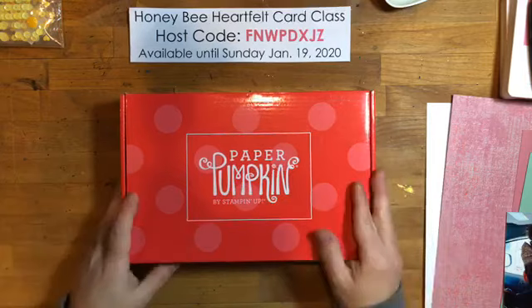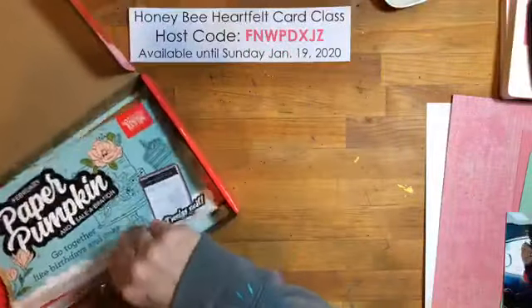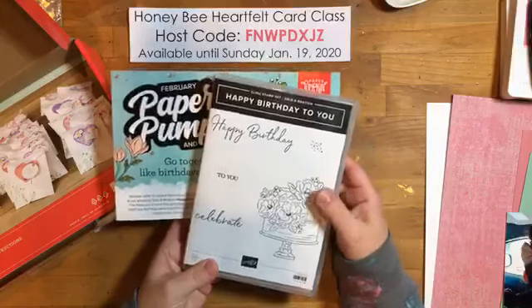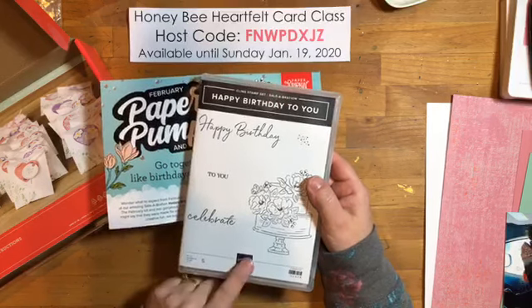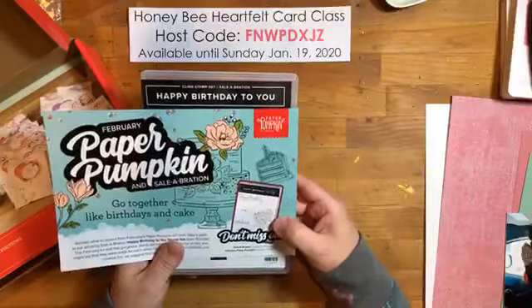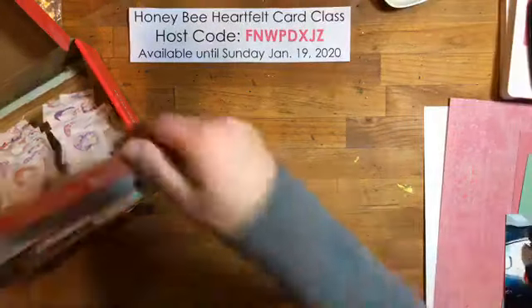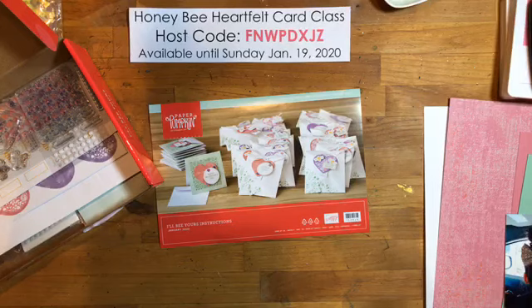Wait till you get it and then come back and watch the replay. This month the kit is called 'I'll Be Yours' and inside they're giving us a little peek at what's to come in February. February's kit coordinates with the celebration set 'Happy Birthday to You,' and beginning February 4th there will be dies that coordinate with this set as well.